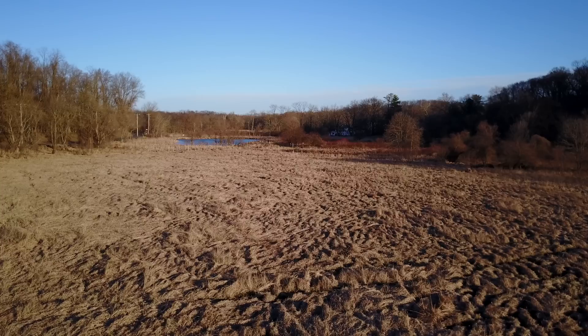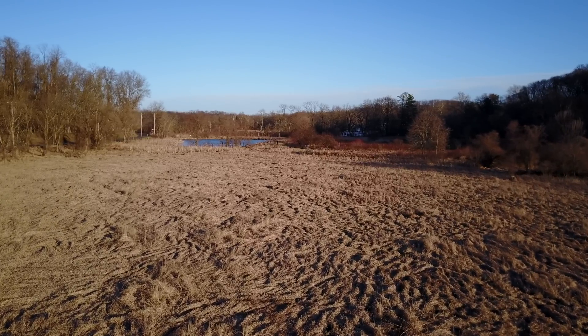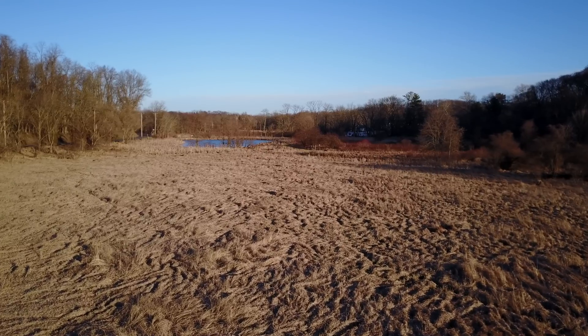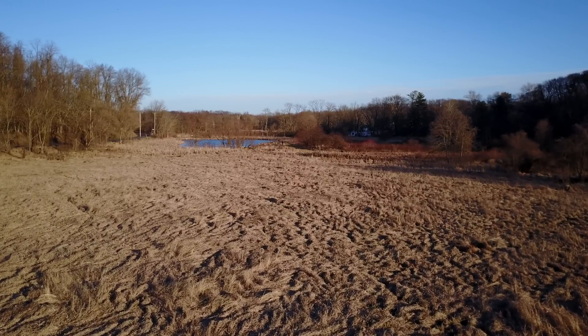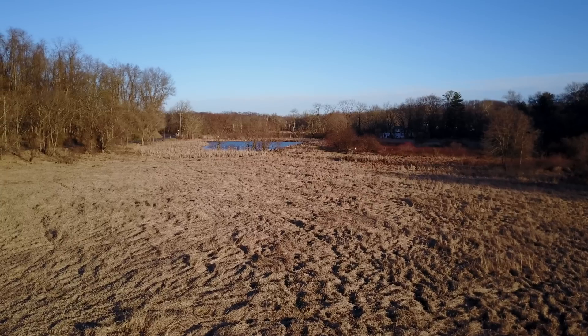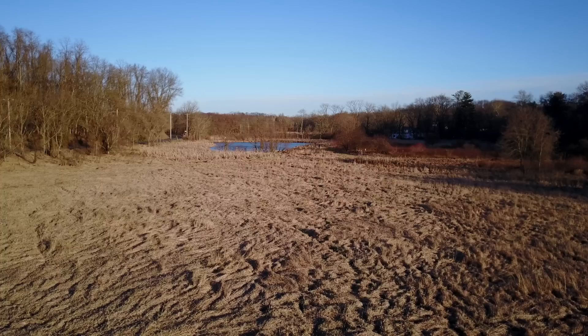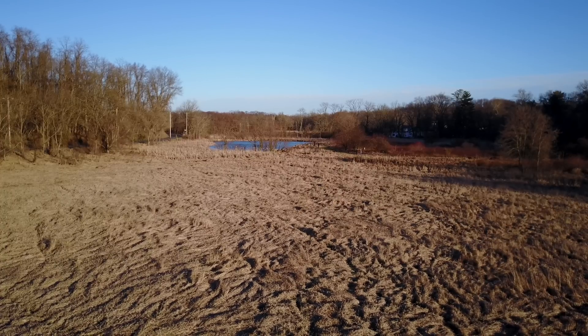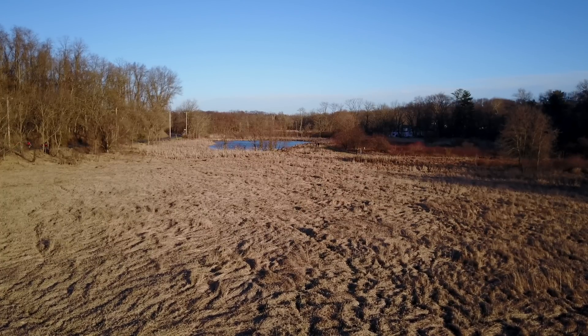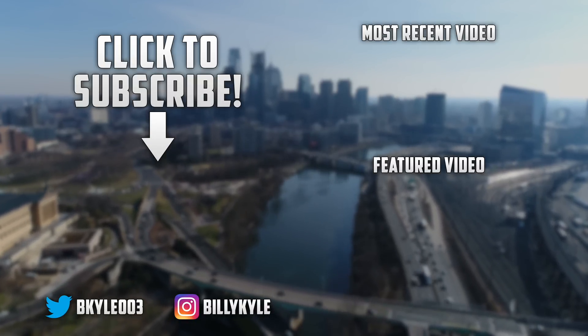So guys, that about wraps this video up, I hope you enjoyed. Make sure to leave a like and subscribe if you're new around here as I have been trying to upload daily. Also leave me a comment down below letting me know what ND filters you guys are using — I know there's a bunch of companies out there and I would love to know which one seems to be the most popular on the market right now.